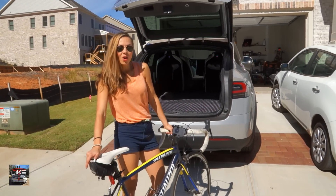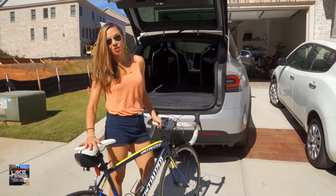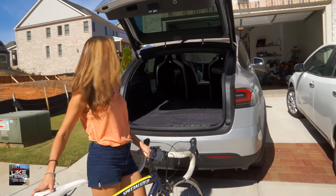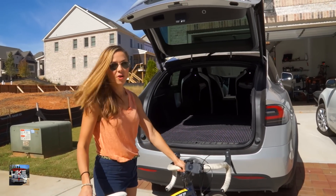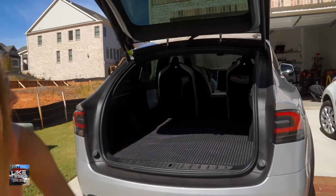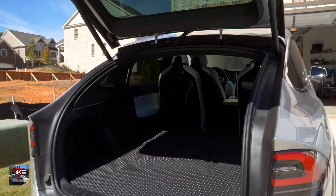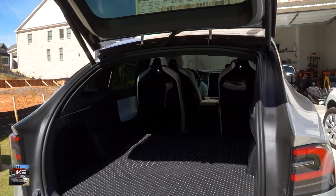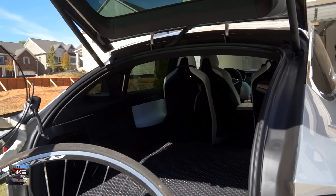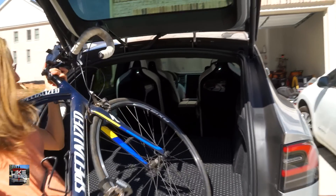We're going to test out getting this road bike right here into the back of our Model X. We have the six-seat interior and the third row is down right now. The second row is actually pushed up to its front-most position — there is a car seat in one of the two second row seats, but it still goes forward quite a bit when there's no one in it.